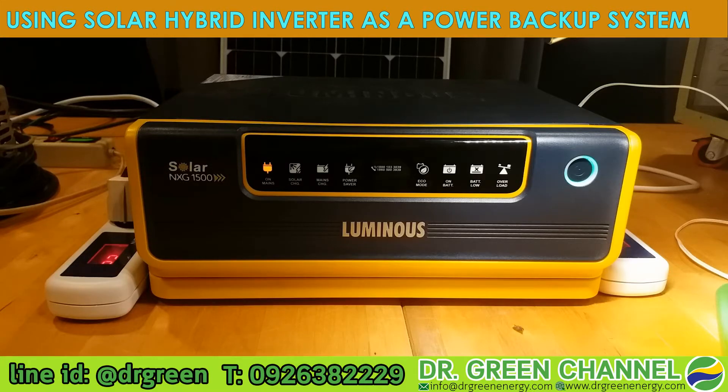Normally when the power is out, the light will just go off. This makes you inconvenient, especially if you are working — your computer and your printer will stop working. If your office appliances stop working, you cannot work. So this inverter is the solution.